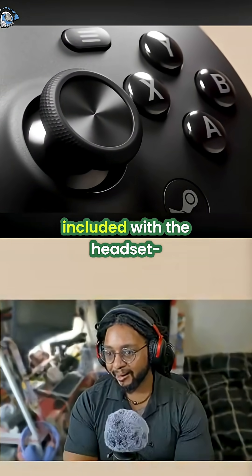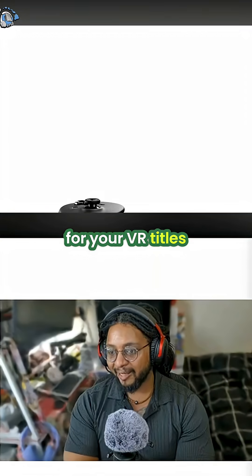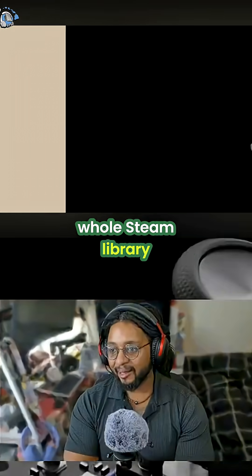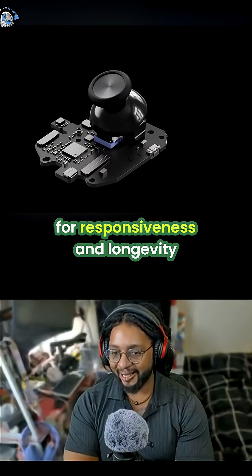SteamFrame controllers, included with the headset, are designed with all the inputs you need for your VR titles, like motion controls and capacitive tracking for all your fingers, as well as a split gamepad layout to work with your whole Steam library. They even feature the same magnetic thumbsticks as Steam Controller for responsiveness and longevity.